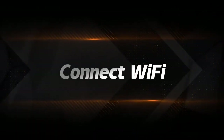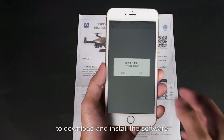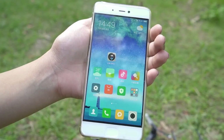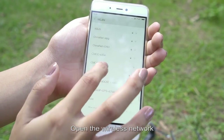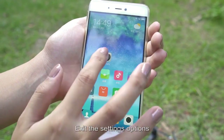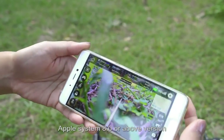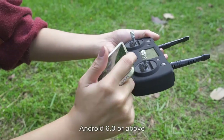Connect to Wi-Fi: scan the QR code on the instruction manual to download and install the software. Apple system scans the iOS QR code; Android scans the Google QR code. Enter the mobile phone settings, open the wireless network, search for the device, and connect successfully. Then open the app. This system supports 5G signals; Apple iOS 8.0 or above and Android 6.0 or above are required.